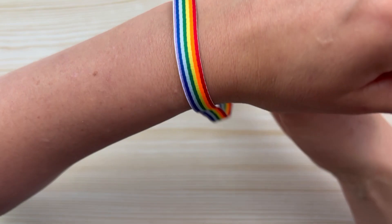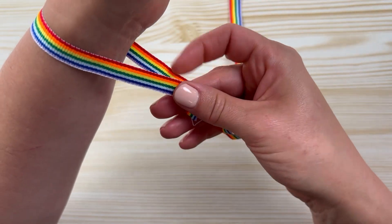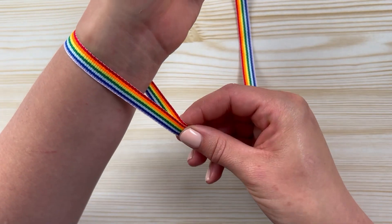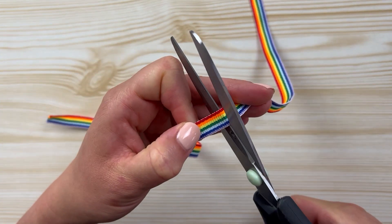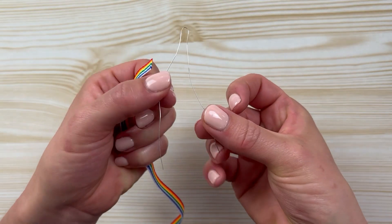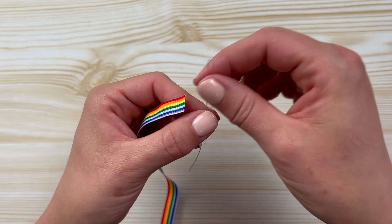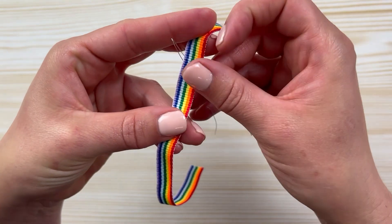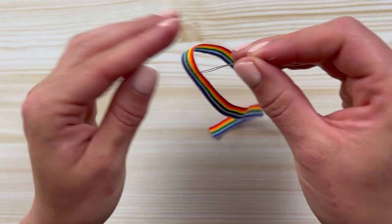You'll begin by cutting the ribbon at the right length. Then we're going to take our piece of metal thread — the thickness doesn't really matter — fold it double, and put it over your ribbon like this.